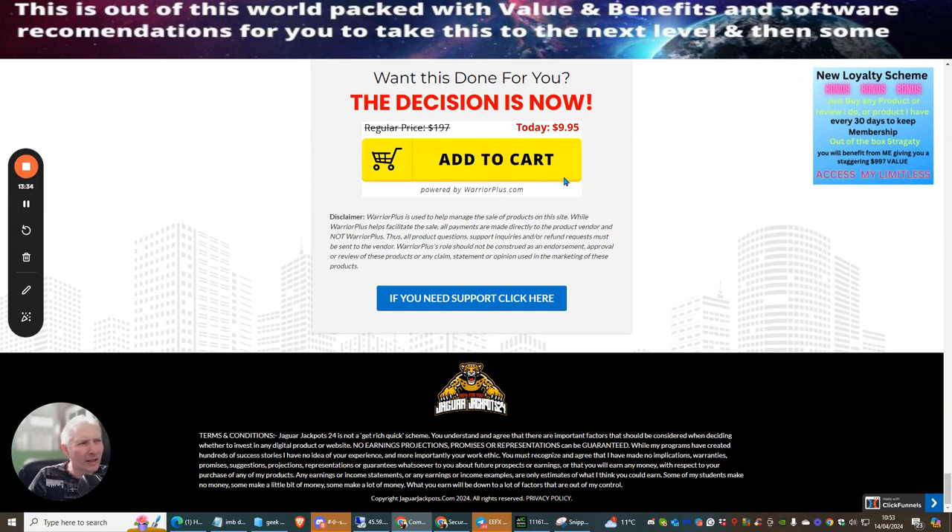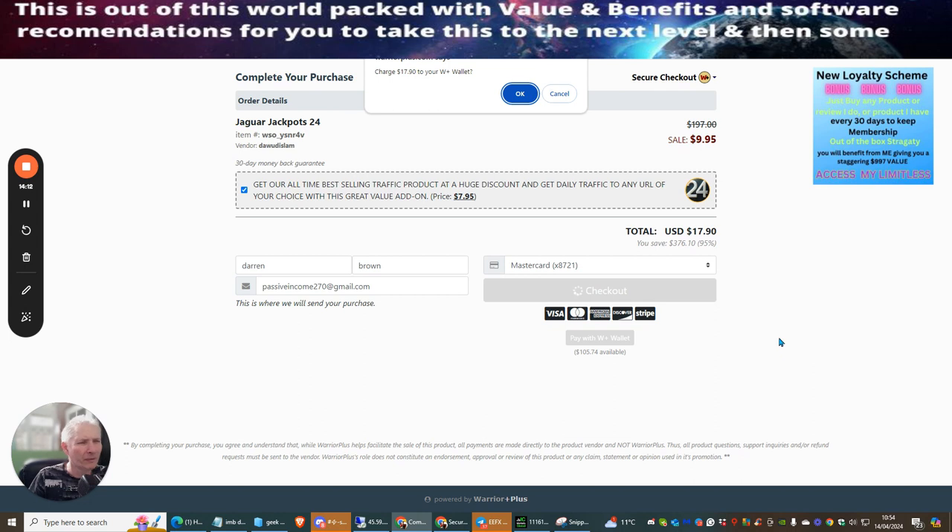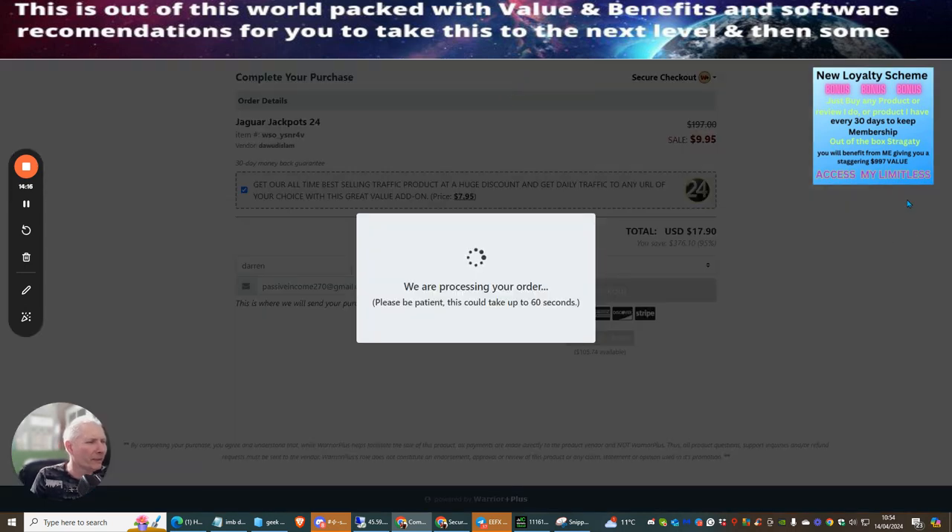I'm also selecting the traffic add-on — a traffic product at a huge discount with daily traffic to any URL of your choice for just $7.95. It's an absolute steal that helps build your system and email list quickly. Total cost comes to $9.95 plus $7.95 = $17.90. Paying with my Warrior Plus wallet now.